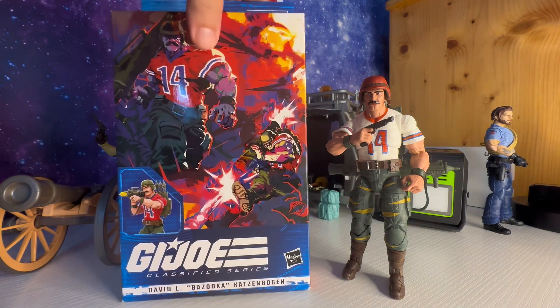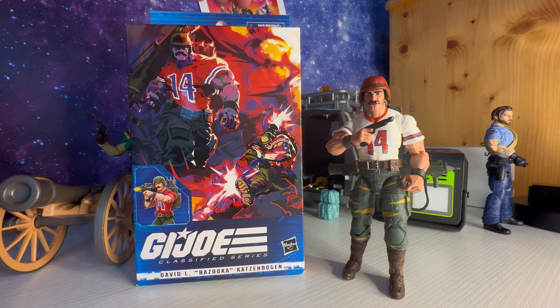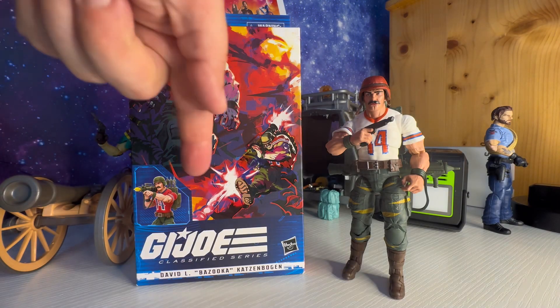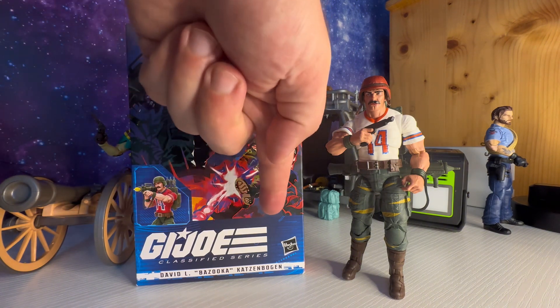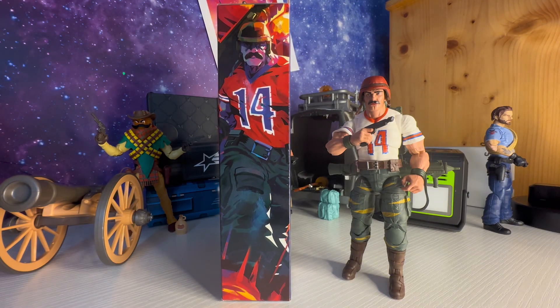Here's what the front of the box looks like. You've got some cool artwork here — Bazooka shooting his bazooka — and here's an action figure render at the bottom. It says 'GI Joe' at the bottom along with his name, David L. Bazooka, and the company name. The artwork on the side of the box is the same style as the front.